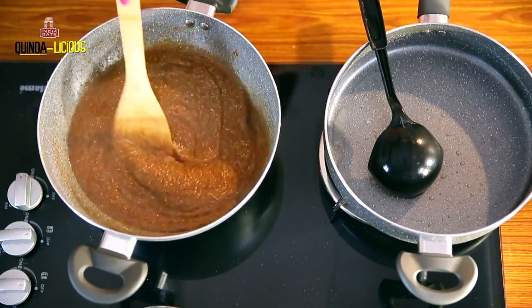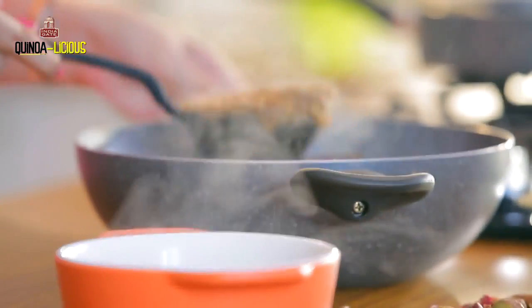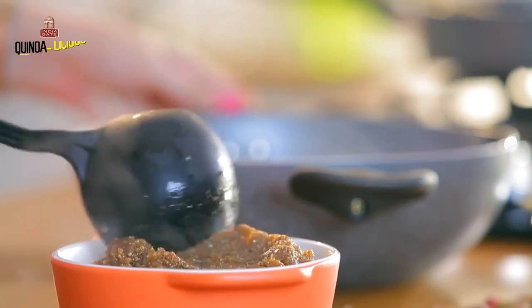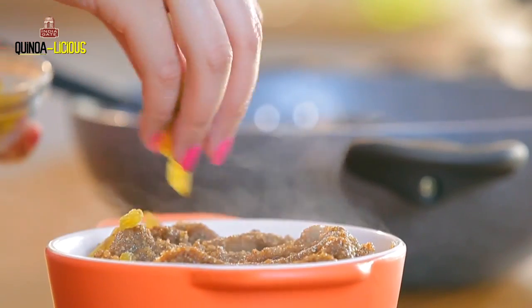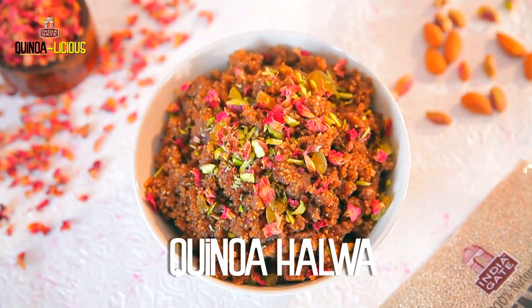We are going to let this cook till the time it leaves the oil from the side — just three to four minutes of continuous stirring and you'll see the texture. The halwa is nice and smelling really good. It's a very rare combination but it's a very delicious one. I'm going to put some raisins on top. Try this recipe at home and enjoy your monsoons.